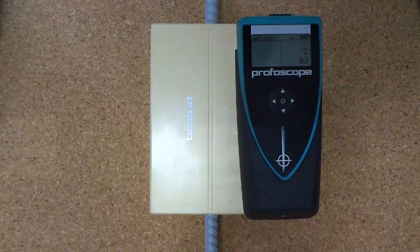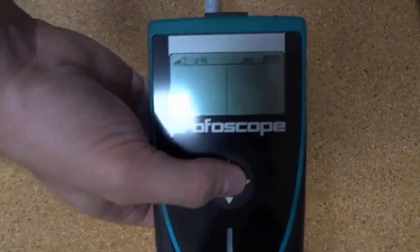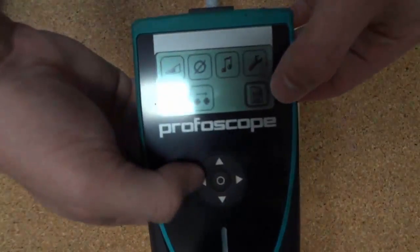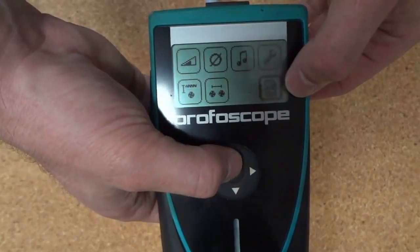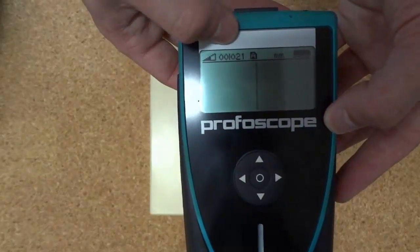The Profiscope Plus offers two options in terms of data logging: an automatic mode, which logs whenever the Profiscope passes over rebar, and a manual mode, where readings are only logged when the button is pressed — that's the left side button. I've turned on automatic, and we can now see a number: 021.